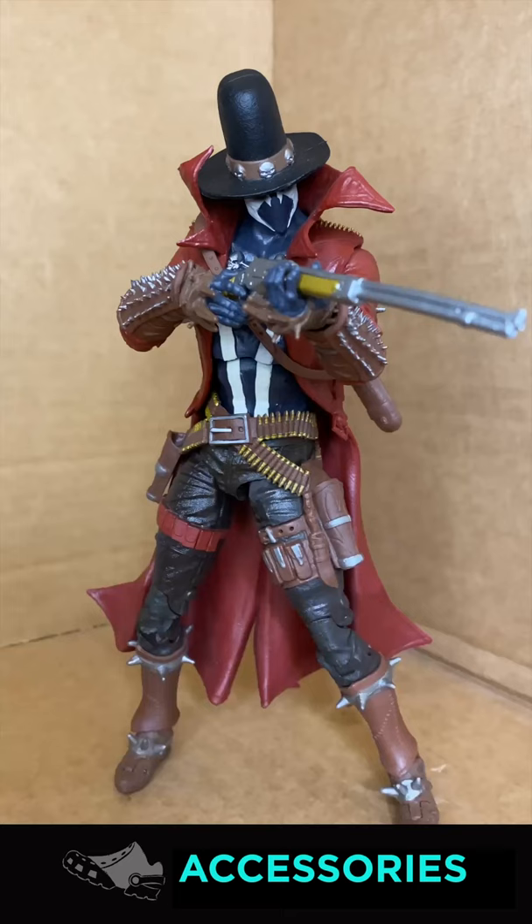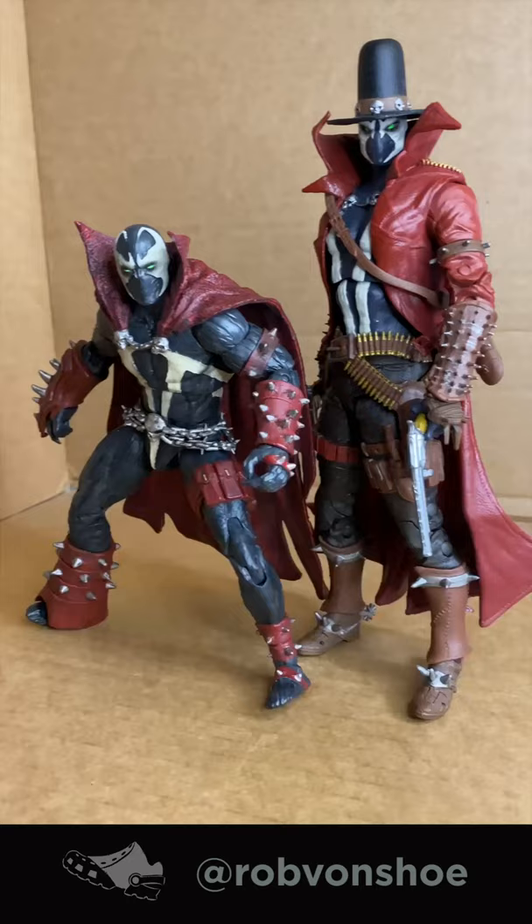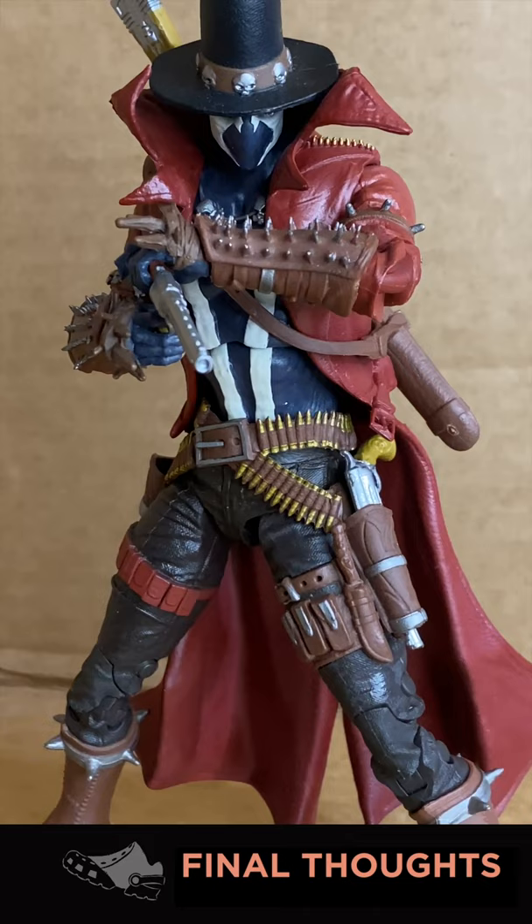Accessories: it comes with dual pistols and a rifle. A little bit of a hard time posing the rifle, though. Scale-wise, he is very, very tall. This figure has so much personality — it is designed to pose. Great articulation, great art direction. Nine out of ten.